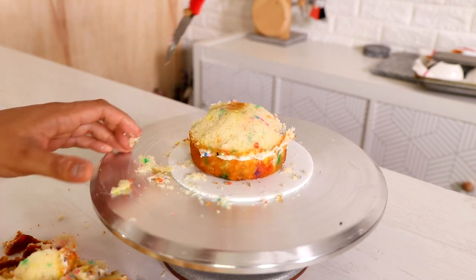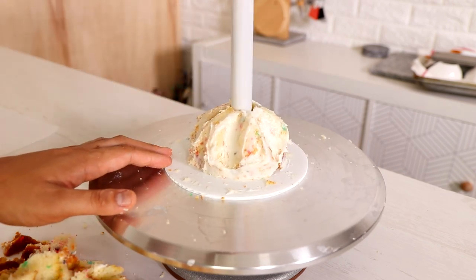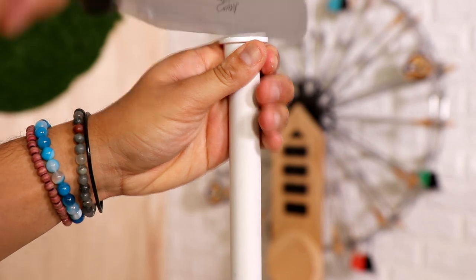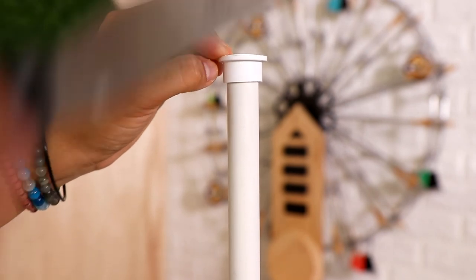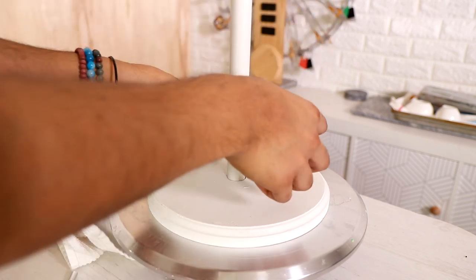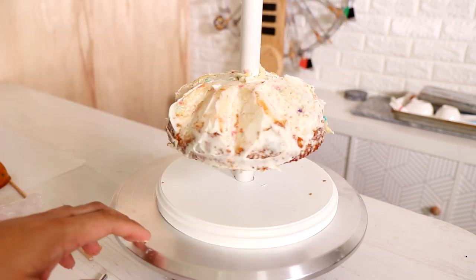Once I finished crumb coating all of my cakes — a very boring process — I started to stack. I'm using my PVC pipe, and I'm doing this at 3 in the morning. When I was hammering the PVC pipe coupler down I was doing it as quietly as I could because I didn't want to wake any of my neighbors. I went to Home Depot and looked for plastic pieces to experiment with to hold up my cake, and I'm using a plastic cake board. Then I'm adding on my ten inch round cake.